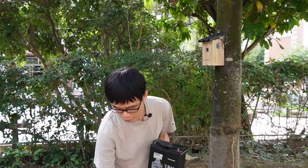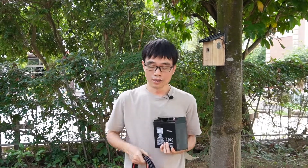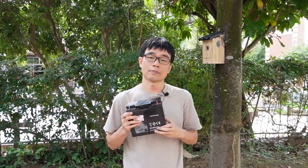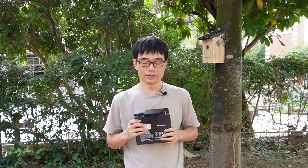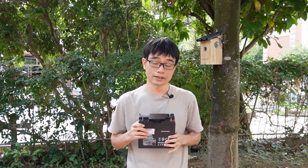There are two methods to power the camera. We can either use the motorcycle battery. This is the motorcycle battery with the cable. This motorcycle battery can supply about four or five days before we need to recharge or swap the battery. You can have two batteries — one is charging and then when another one runs out, we can just swap the battery immediately.